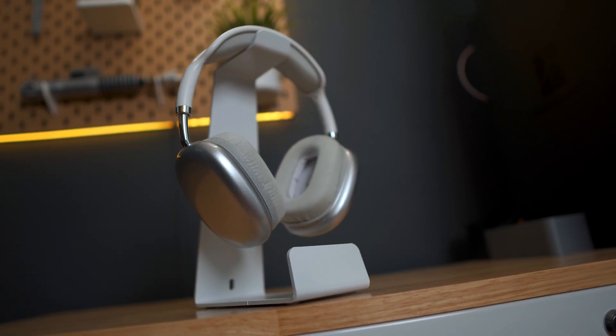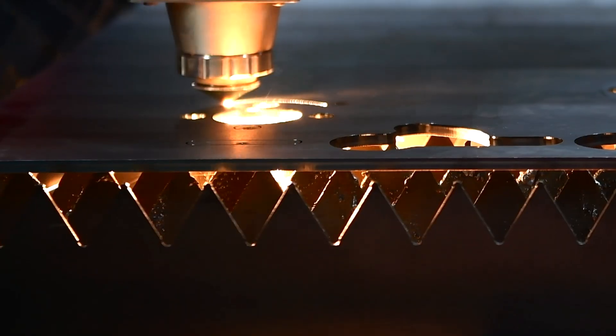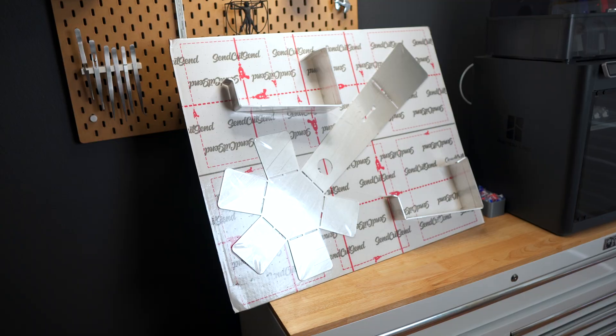Hey guys, welcome back to CAD class where in this class we're going to be creating a headphone stand out of sheet metal in the Autodesk Fusion sheet metal workspace. The sheet metal workspace is one of the most underrated spaces in CAD, and in this video we're going to be creating a headphone stand in Fusion and then sending it out so we can get it made in real life. This is sheet metal project one of two, and in a few more weeks we're going to be releasing more projects about the sheet metal workspace, so make sure you guys are subscribed.